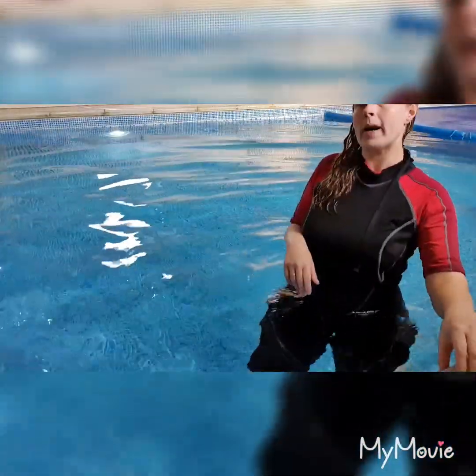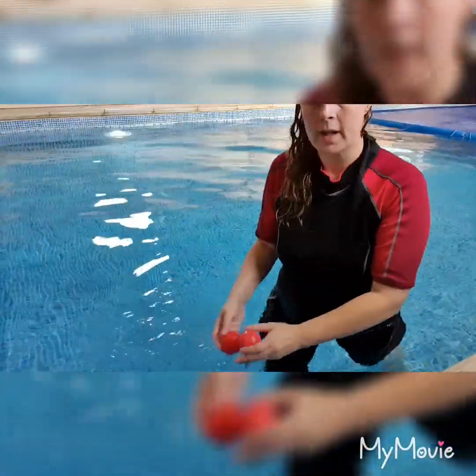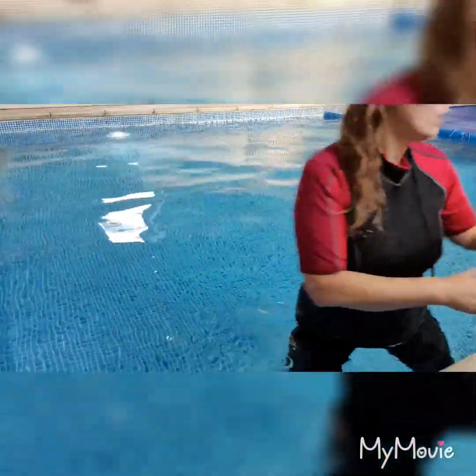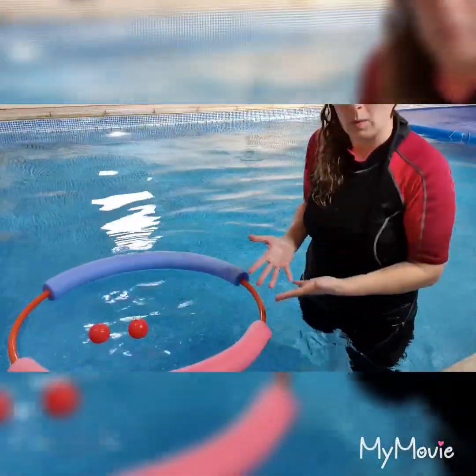They could do that on their tummy and they could come back on the back — wiggly spaghetti. We're going to put in some red balls. These are going to be tomatoes, and we're going to collect all the red balls and put them in a shopping basket. For a shopping basket, they all want to be in the same place. What I've done is I've stuck some woggle to it and it just stops the balls rolling away so they're all in one place.